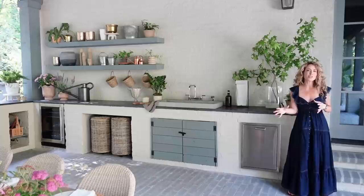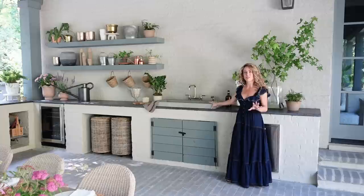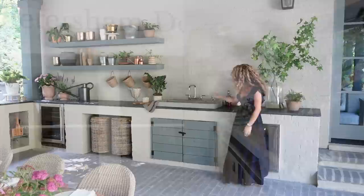I want to start on this back wall of our new outdoor patio. This door behind me leads out from our mudroom and kitchen, so I love how the outdoor space and our indoor kitchen are connected. Over here, the inspiration for this vessel sink was a beautiful sink I saw at Petersham Gardens in Covent Garden in London when I was there last fall with my daughter and mother. I'm absolutely obsessed with Petersham — they do a really beautiful outdoor garden area and restaurant, and that was the jumping-off point and inspiration for this whole space.